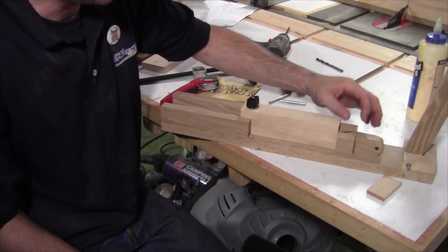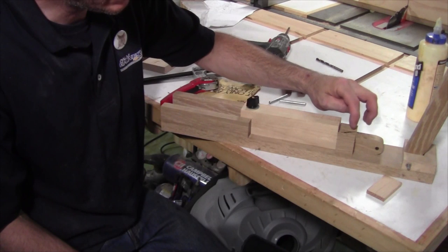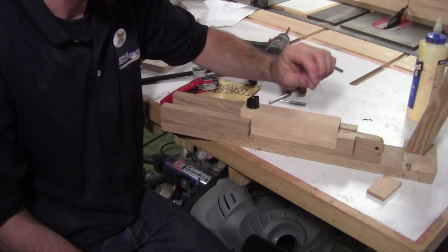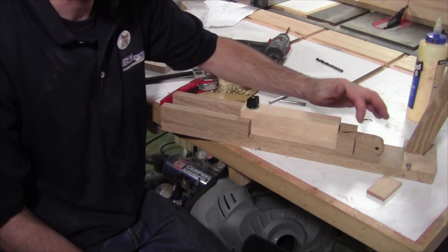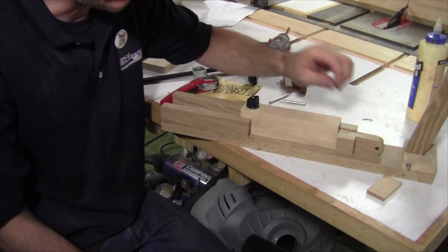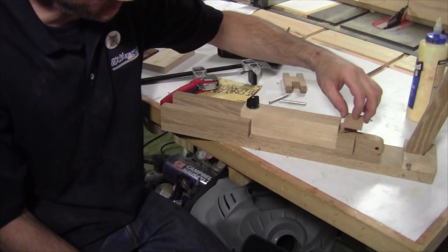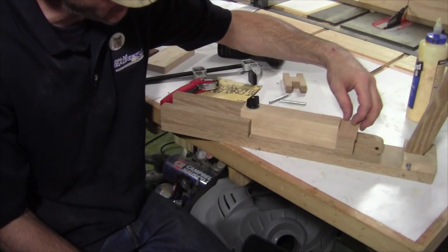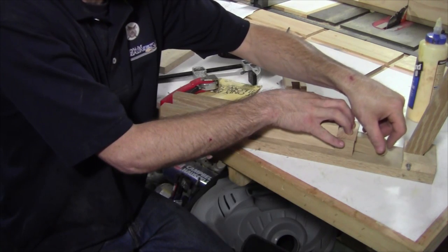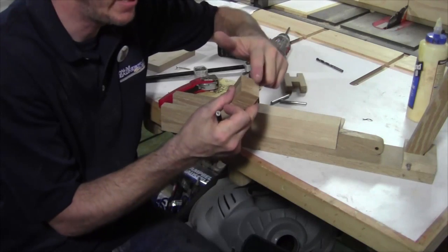I've got this tailpiece extended to its fullest extent forward. I can see my little side pieces are just a little bit taller than my plunger piece, which is good, but they're just a little bit too tall. I want them to be taller than my plunger piece, but not as tall as they are — just a fraction of an inch. So I'm just going to sand them down until I get a nice fit. I'll take these over to the sander and just fine-tune them.